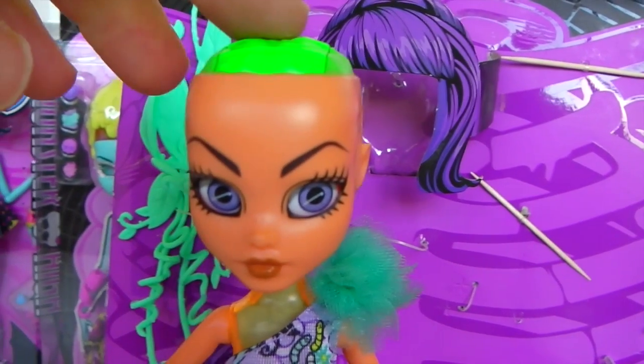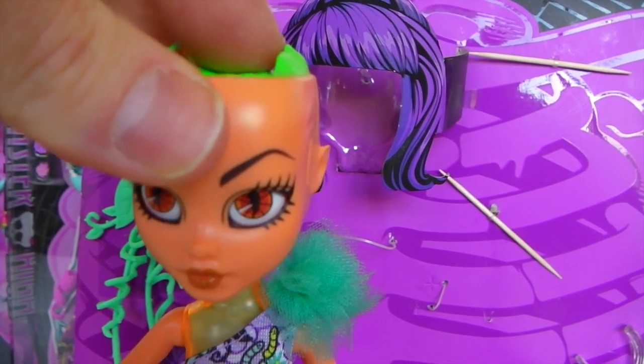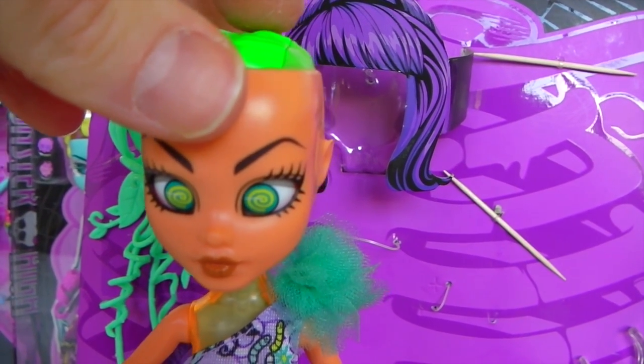On the top of her head she has a green brain, and when you press it her eyes change. So at the moment they are purple, and then they go to red, and then into these green spiral designs.